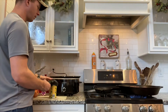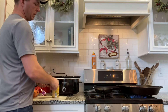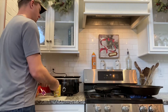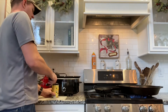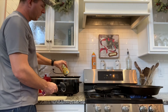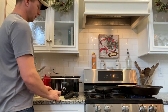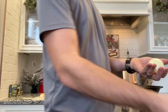Add one can of carrots and one can of corn, then give the meat a stir. I'm not draining these cans because we want some of the extra fluid. Let's get the onion cut up and put it in the crockpot — peel the skin off and give them a rough chop.